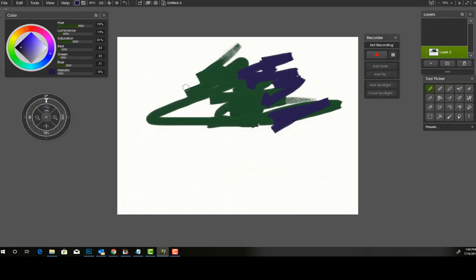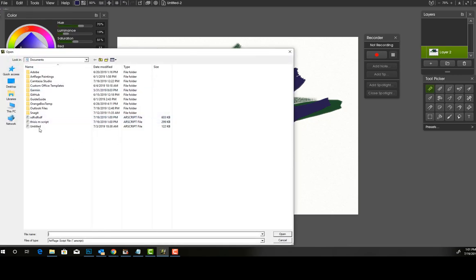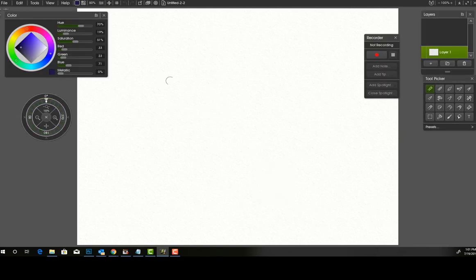To play a script, go to File and click Play Script, then open your script file and press OK. It's going to play your script, as you can see, and then you just click on it to turn it off. I personally am not going to be using that feature, but it's there if you want to use it. So I'm just going over some of the major things that have been changed in ArtRage 6.